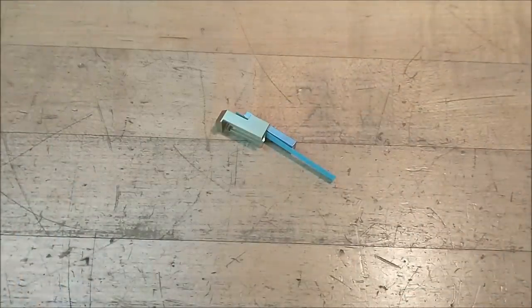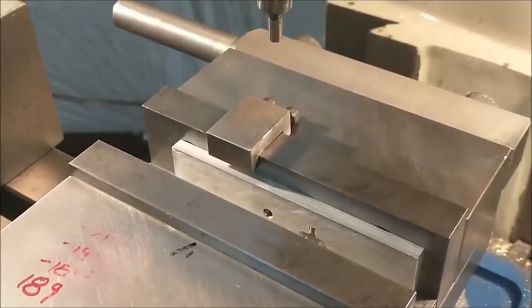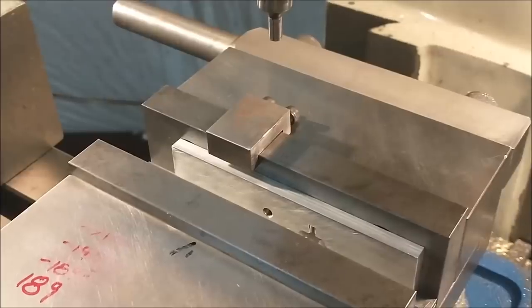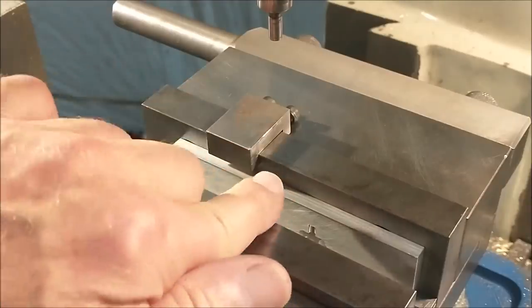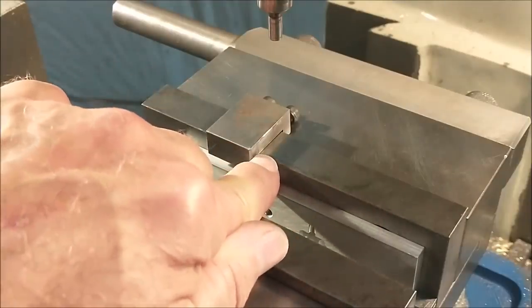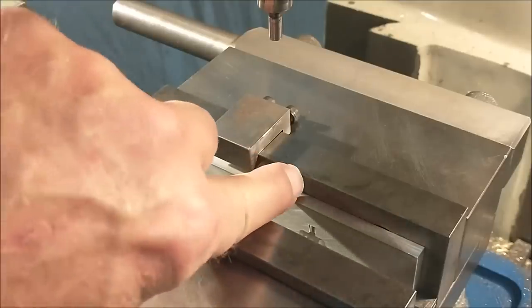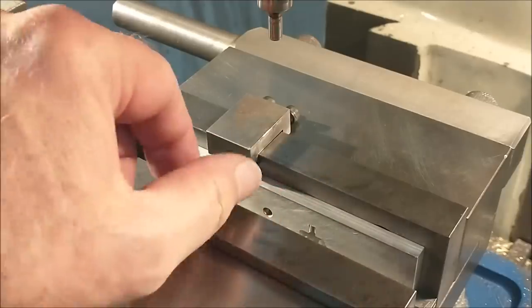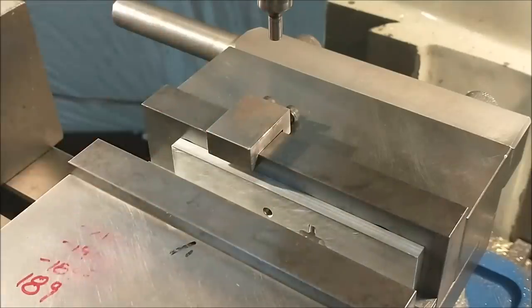As the parts get smaller it gets more difficult to not only hold the part but to edge-find it and make the setup. Since these parts are relatively small and there's not going to be a lot of exposure here, I'm going to indicate the setup and then install the part so I'll know where my zero surfaces are. That way when I stick the part in there, I can be sure it's registered firmly against the zero surfaces and make the offset accordingly.